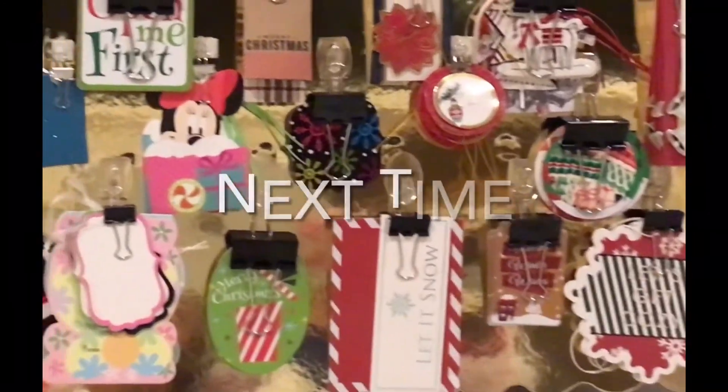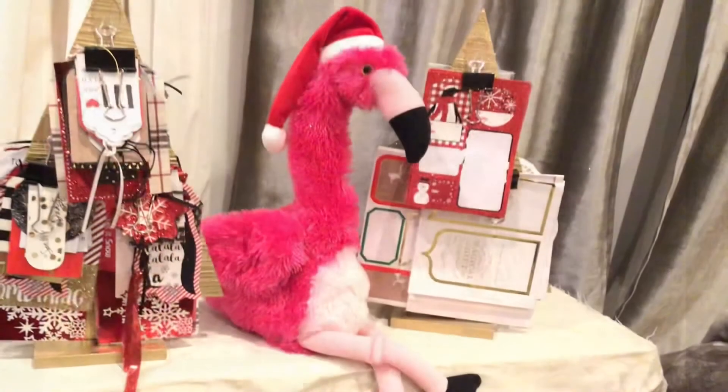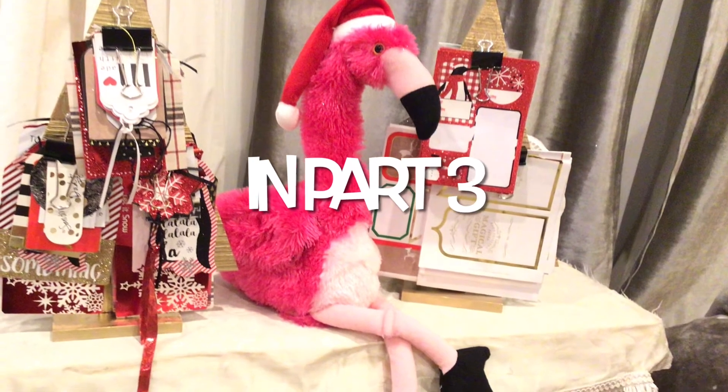We have organized our wrapping paper and our gift bows, and now we are going to organize our gift tags in part three.